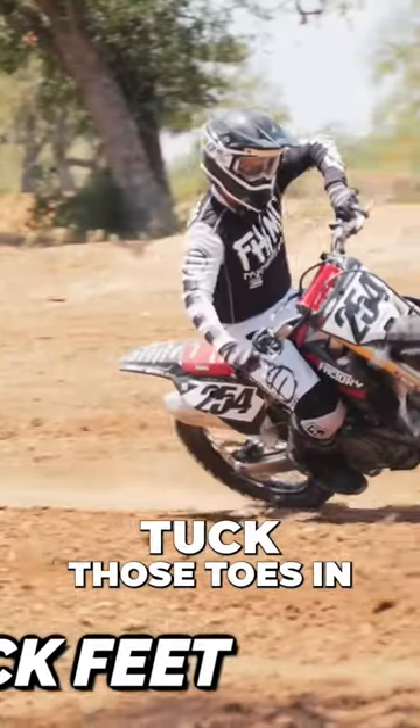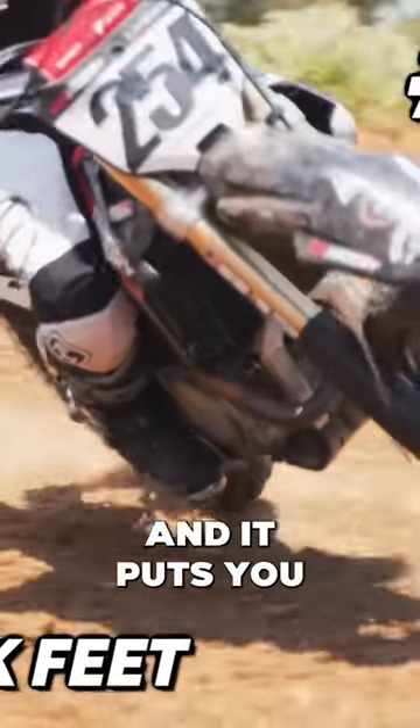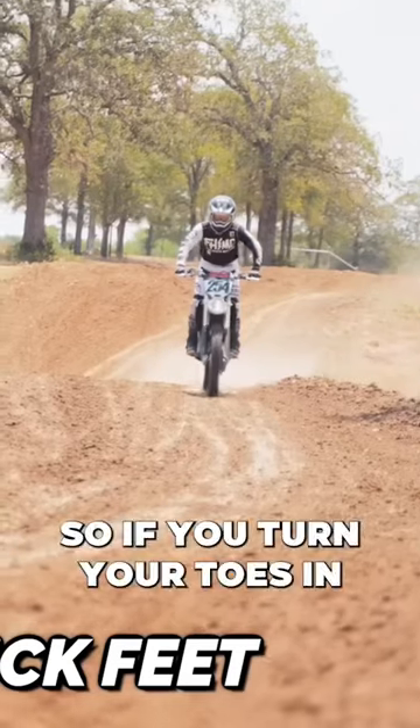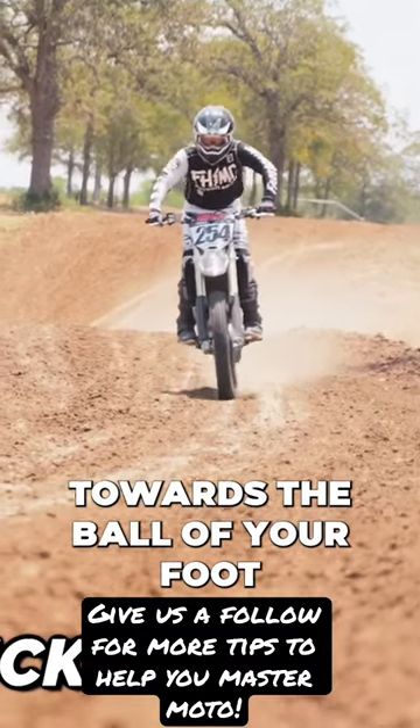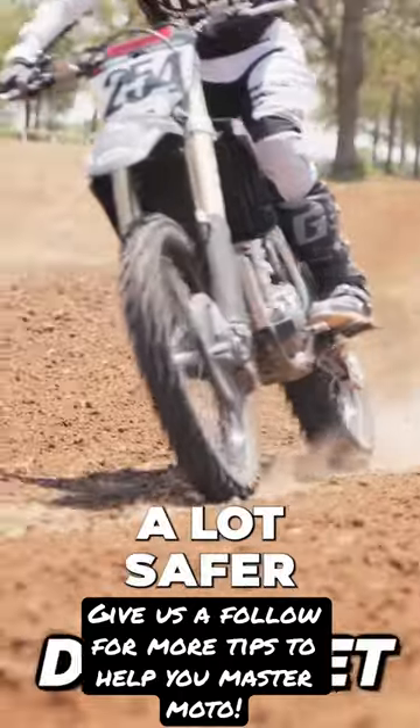When you're riding the motorcycle, tuck those toes in. It's super dangerous to have them tucked out and it puts you in a really bad position when you're standing. If you turn your toes in towards the bike and move them back on the foot pegs towards the ball of your foot, it gets you in a good standing position and makes your riding a lot safer.